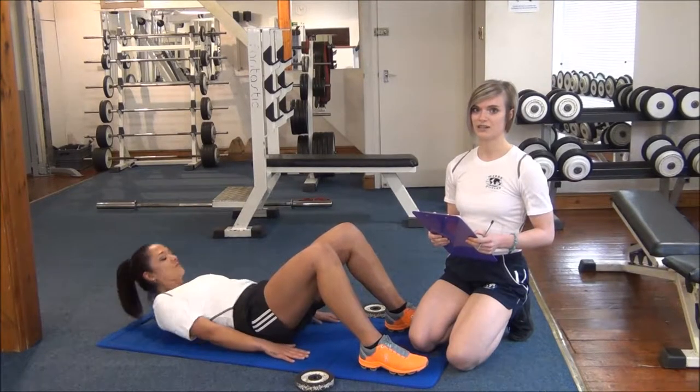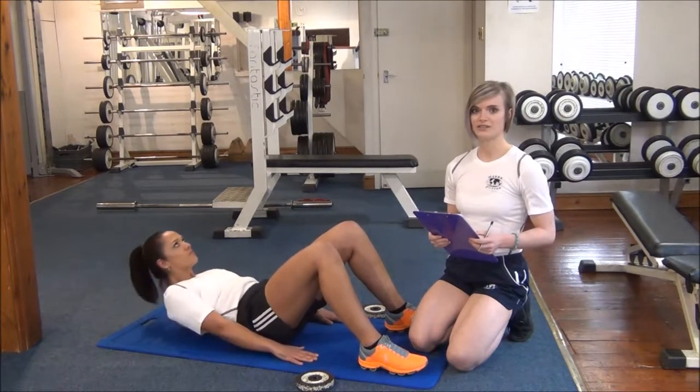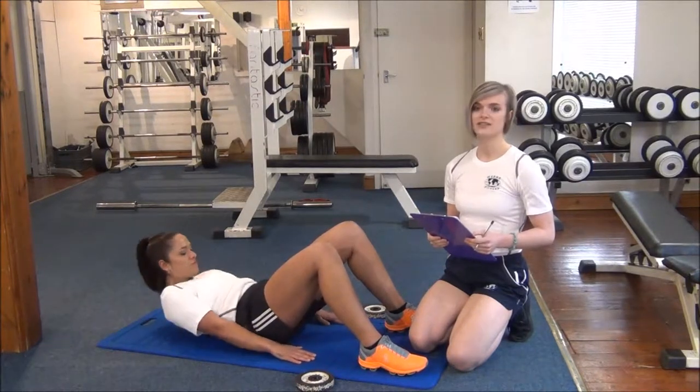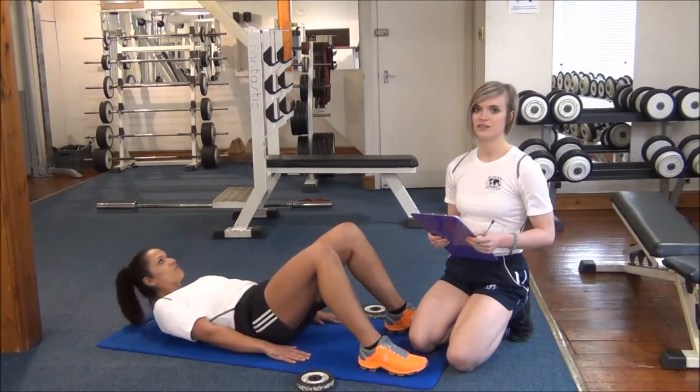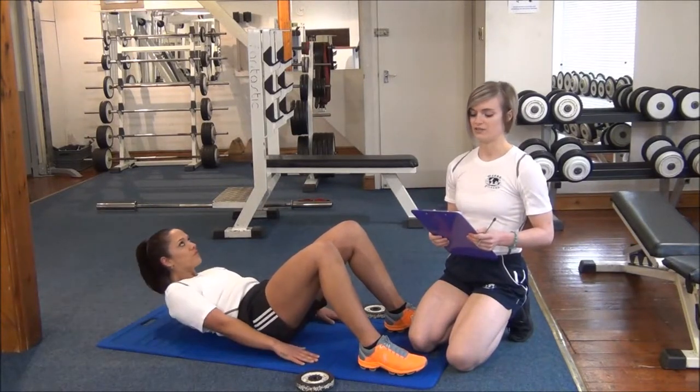The next dynamic test we're doing today is the partial curl up test. It's a muscle endurance test. Just like the press up test, it's a one set to reasonable failure. With all the body weight exercises, WABA recommends doing them all to reasonable failure.